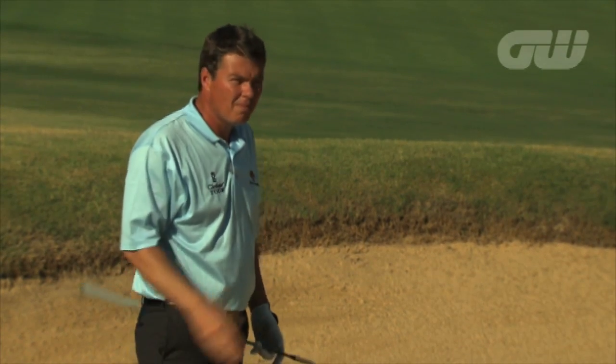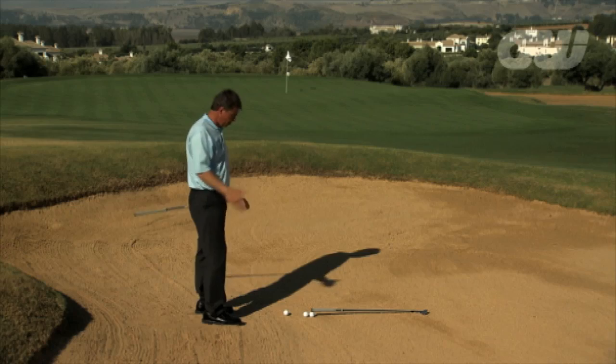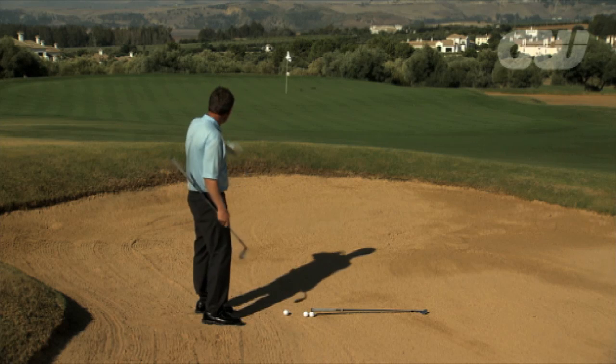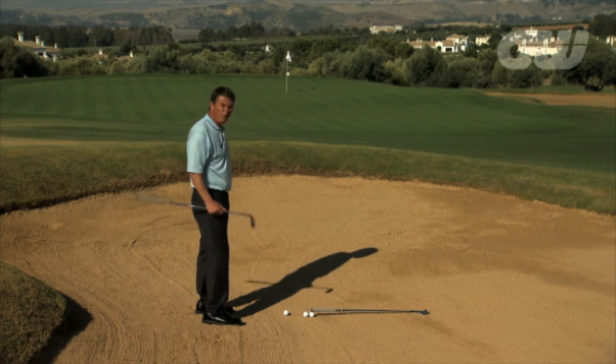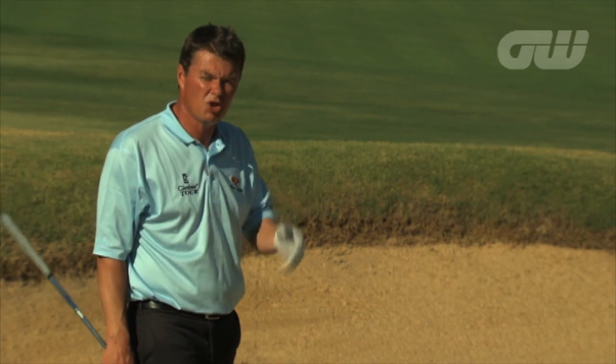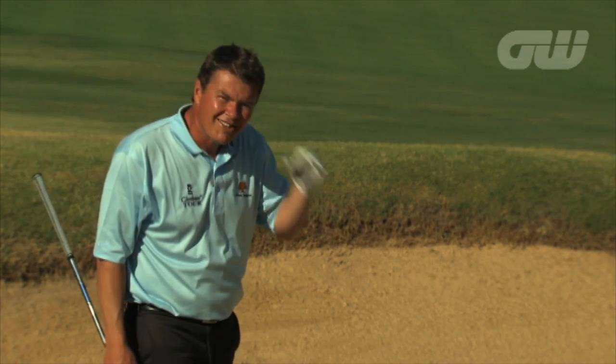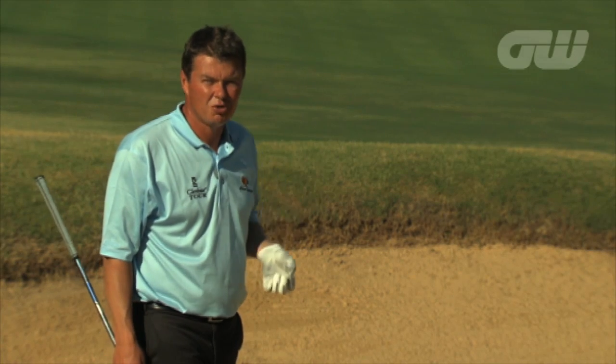I'm on the 13th hole, a long par 4, but I've pulled my second shot into a very difficult green side bunker. I've got 50 yards to the flag and it's probably the hardest shot in golf. Let's see if I can take you through the technique that we use from this sort of situation.